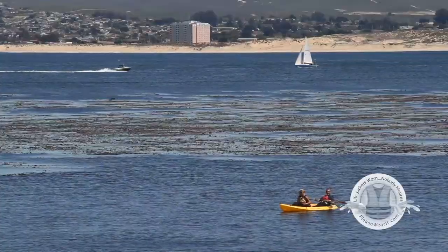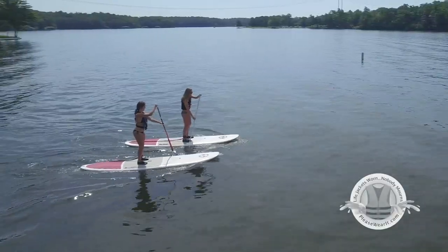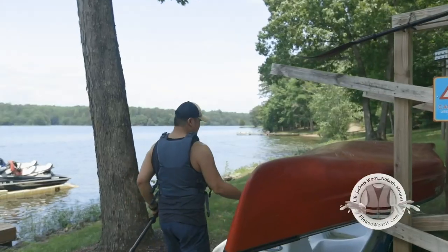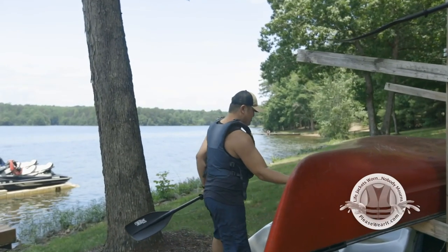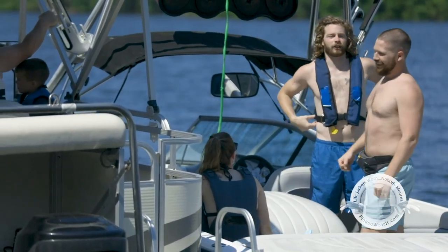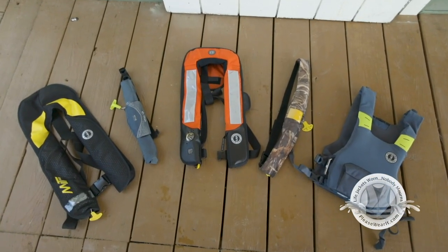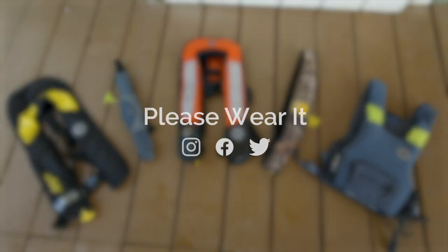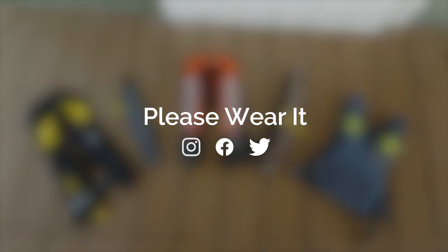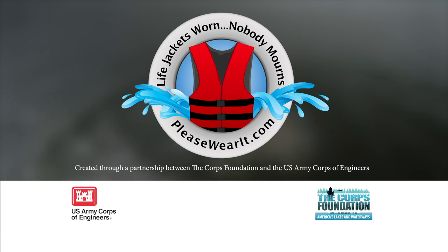While enjoying your favorite water-related activity, keep in mind that most water-related fatalities occur on calm, sunny days. Inflatable lifejackets are nice and comfortable enough to wear at all times when in, on, or near water. So choose the right one for you and your activity, and please wear it. Learn more at pleasewearit.com and follow Please Wear It on social media. Remember, Lifejackets Worn, Nobody Mourns.